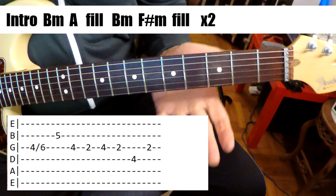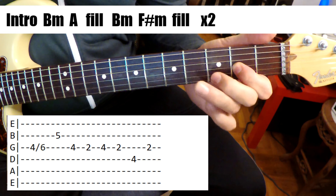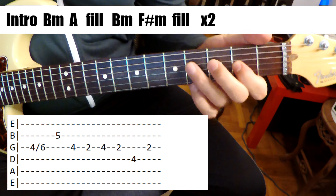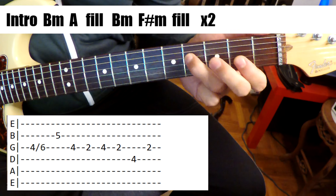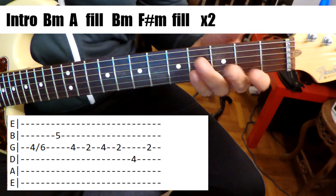But he plays it differently the first time. Second time. So the first time's more of like a pull-off. Second time more picked out, okay?